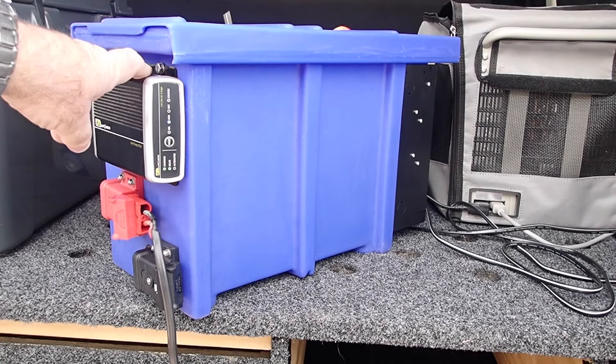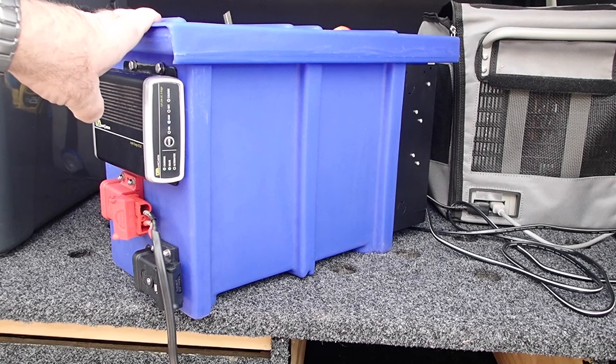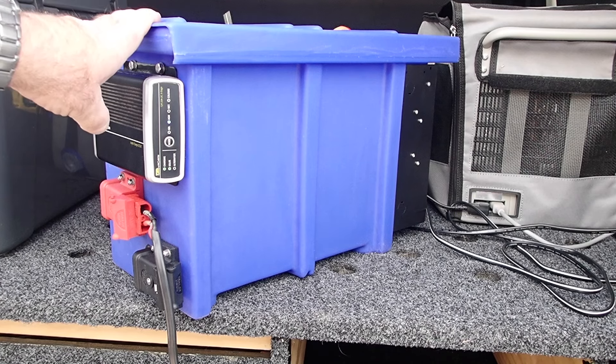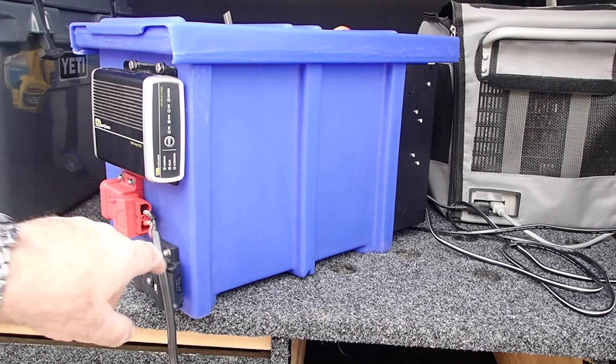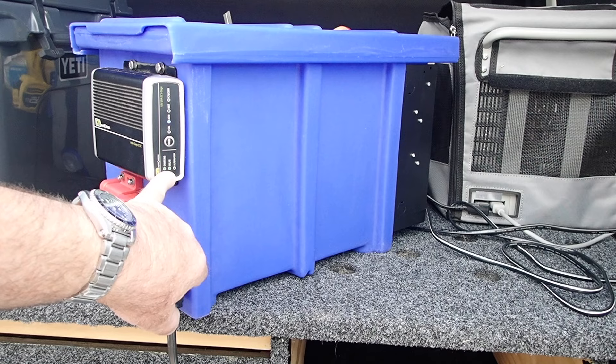On the rear here, I've mounted the DC to DC. This is a 25 amp with two inputs, and it can be charged from the car and from the solar. At the moment it's receiving power from the solar.